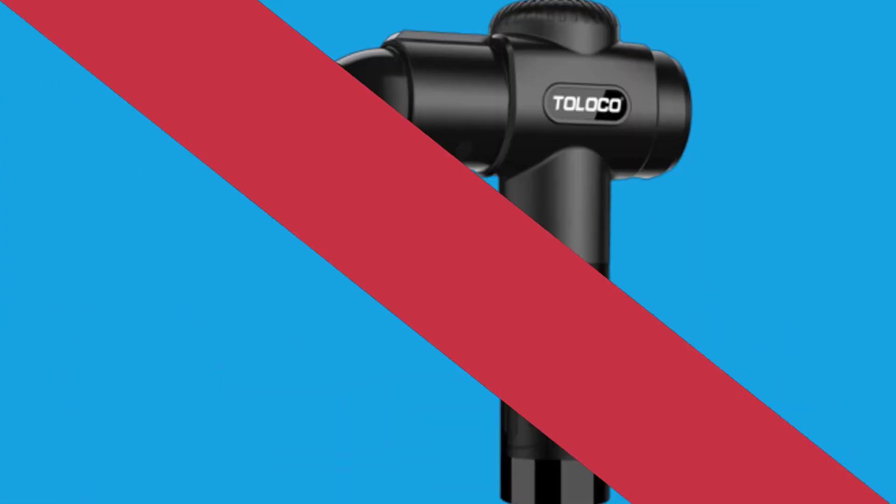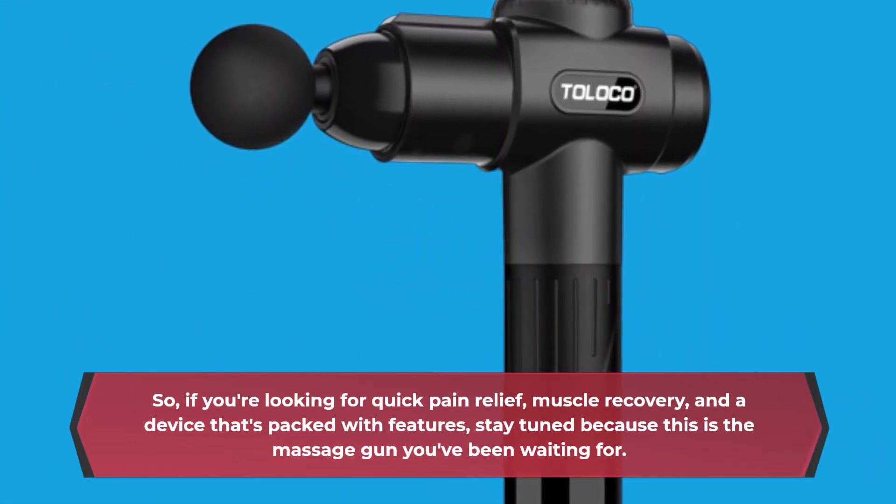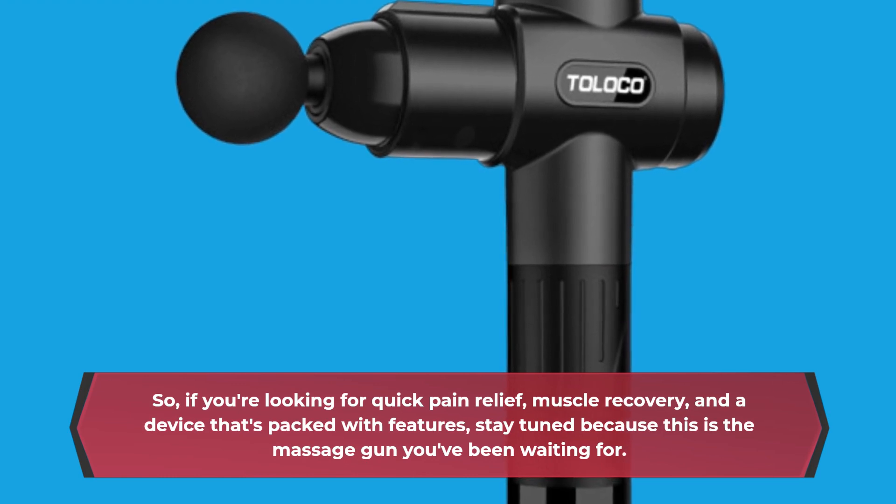So, if you're looking for quick pain relief, muscle recovery, and a device that's packed with features, stay tuned because this is the massage gun you've been waiting for.